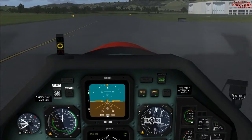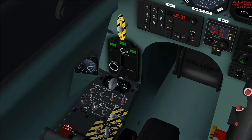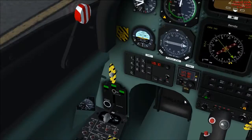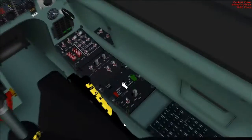Retract flaps to up position. Probes — not anal probes, but the anti-ice probes — you can put them to off. And landing lights — set that up, make sure that's off. And make sure your strobe beacon light is on.